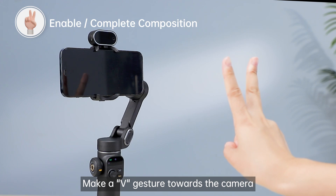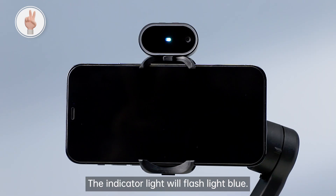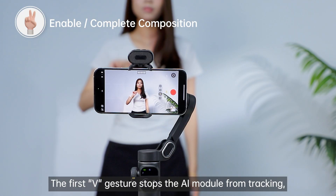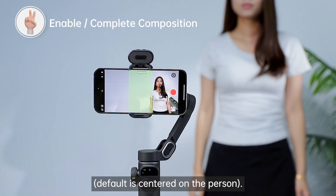Make a V gesture towards the camera to enable the composition function. The indicator light will flash light blue. This function only works in tracking mode, and two V gestures are required to complete the setup. The first V gesture stops the AI module from tracking, allowing you to adjust the composition manually. Default is centered on the person.